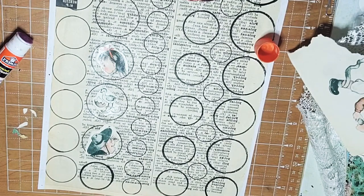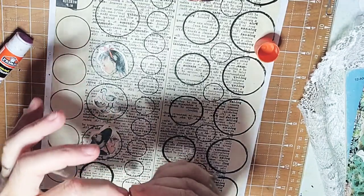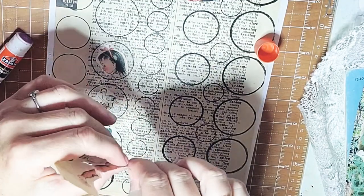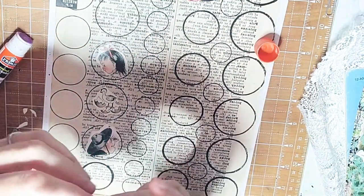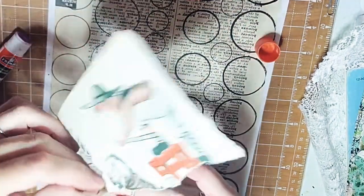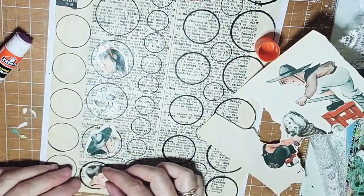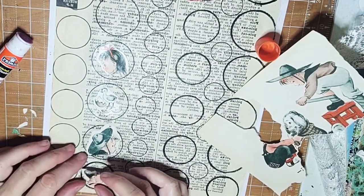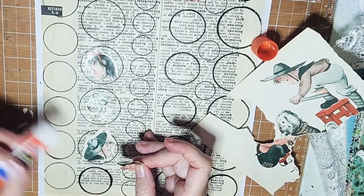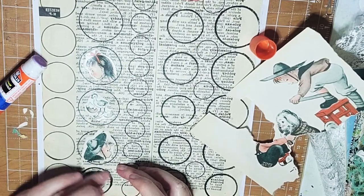Oh these are going to be so cute! We ended up cutting his head off a little bit, but with the background you probably won't really notice it. All right, if it really bothered you, you could draw it in with your pen, which I might end up doing.